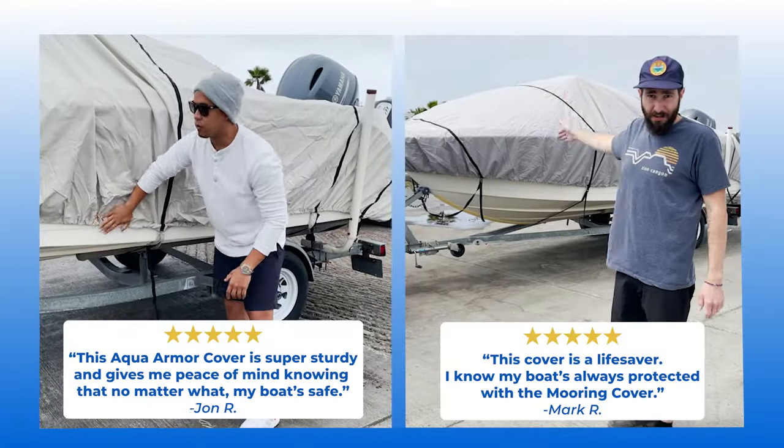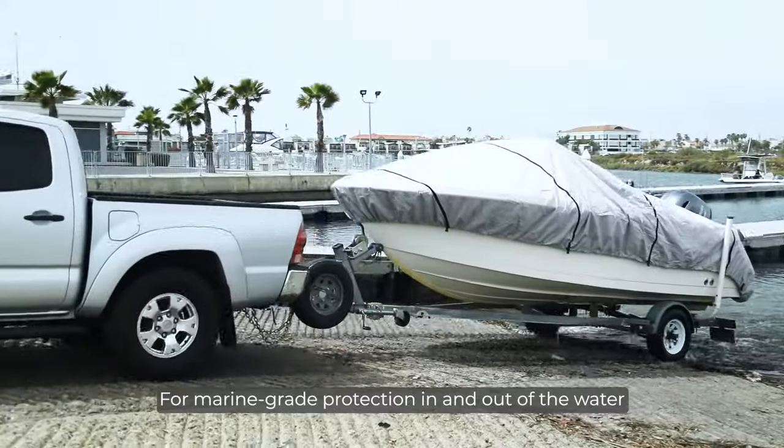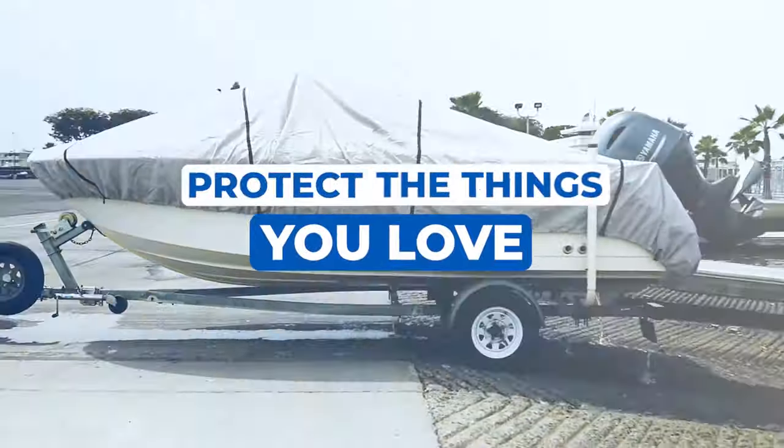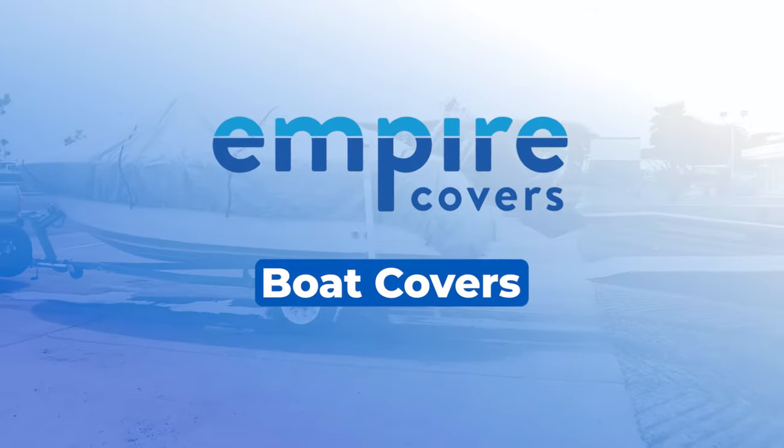Thousands of boat owners are loving their covers. For marine-grade protection in and out of the water, protect the things you love with Empire Covers Boat Covers.